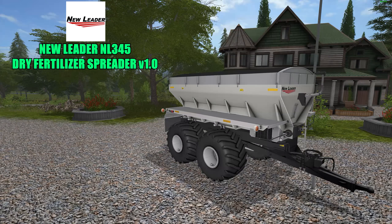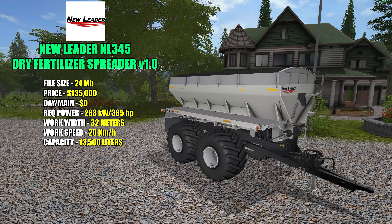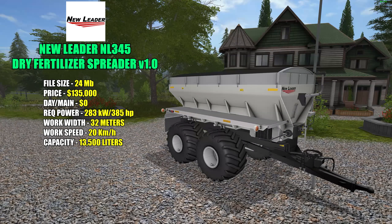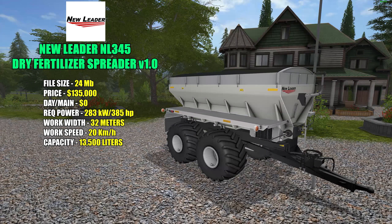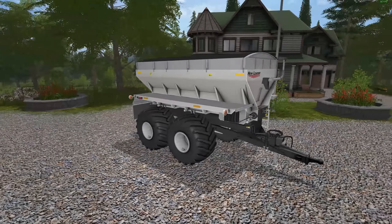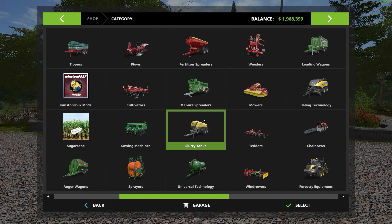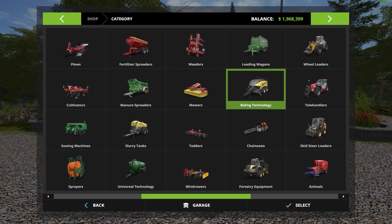This is the New Leader NL345 Dry Fertilizer Spreader version 1.0, file size 24 megabytes. Pricing in the shop is $135,000 with a $0 a day maintenance fee. The required power to pull this is 238 kilowatts and 385 horsepower. The work width is 32 meters — very impressive. Work speed is 20 kilometers an hour, and a capacity of 13,500 liters. I believe this has a lot more to offer than the vanilla version.